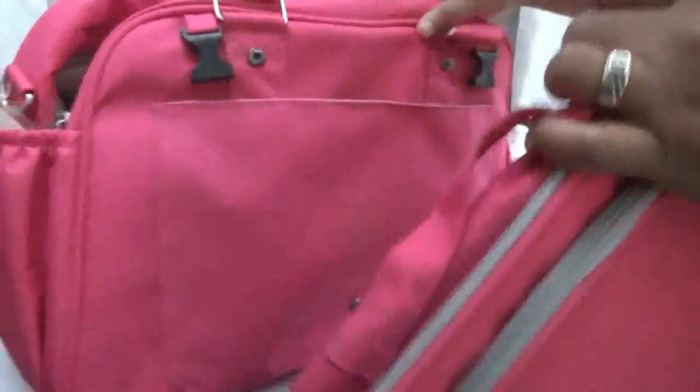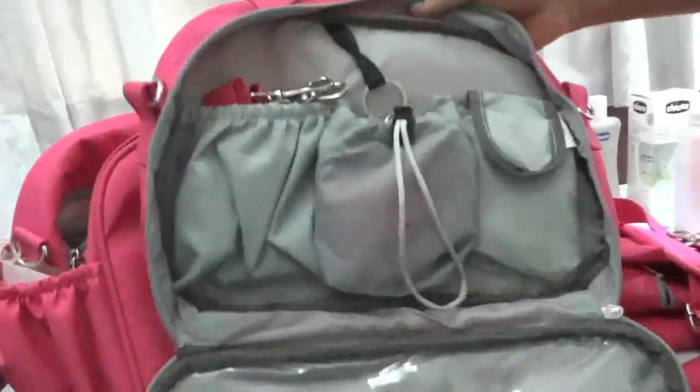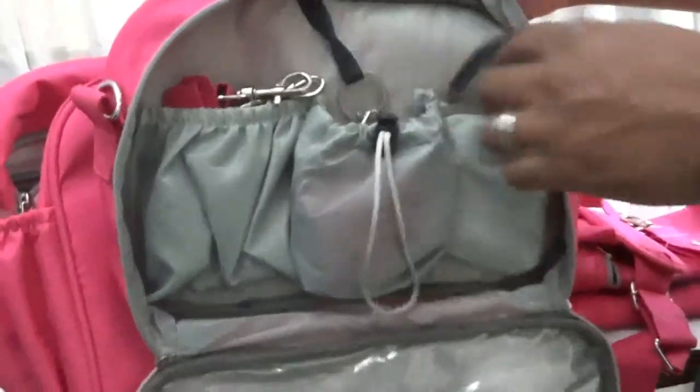This bag can be detached and made into two separate bags. It is great for travel purposes — when you are traveling, it can also be used as an organizer. You can store all items together and then store any other products separately.